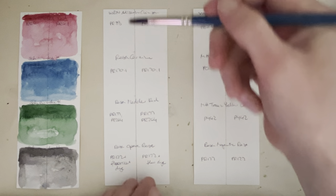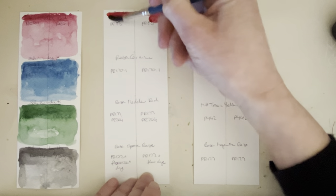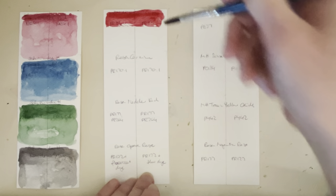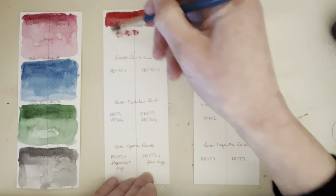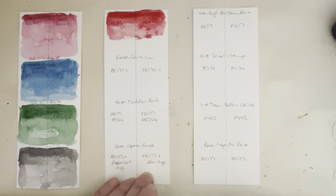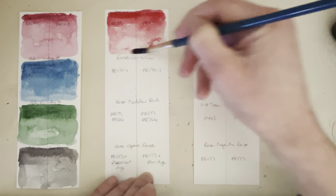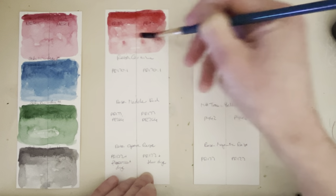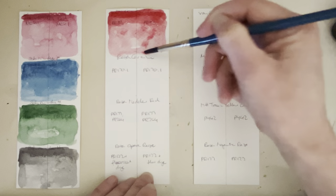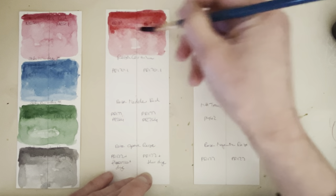Here is Winsor & Newton Alizarin Crimson PI D3 — the original alizarin crimson — which is also not lightfast. It was in the February lightfast test and only out there for a month, but I didn't see any change after a month. From everything people have said about how quickly it changes color, I was kind of surprised not to see any change at all, especially since we had quite a bit of sun in February, so it did get some sunlight.